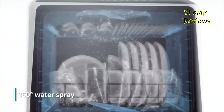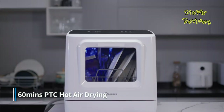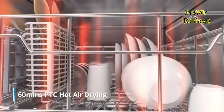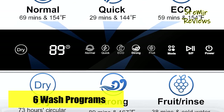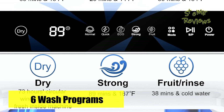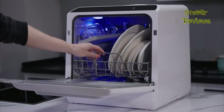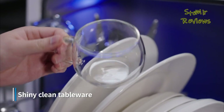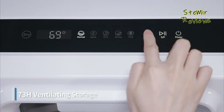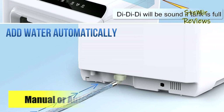The IAGREA dishwasher employs a hot air drying mechanism spanning an hour, supplemented by automated ventilation. This dynamic combination ensures that your dishes emerge pristine, dry, and maintain their readiness for usage for an extended span of up to 72 hours. IAGREA's accomplishment in the rankings underscores its commitment to innovation, convenience, and efficiency in the portable dishwasher landscape.